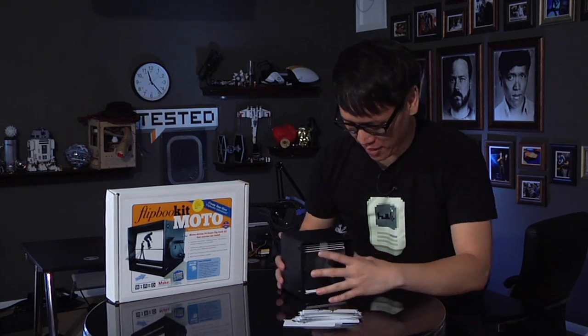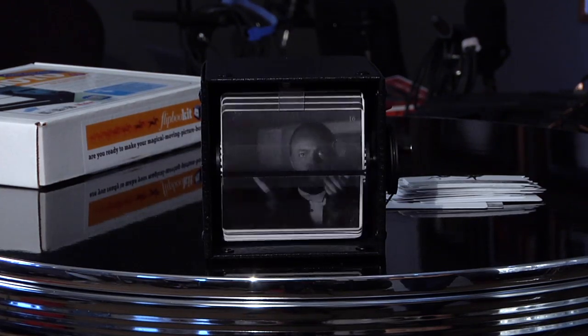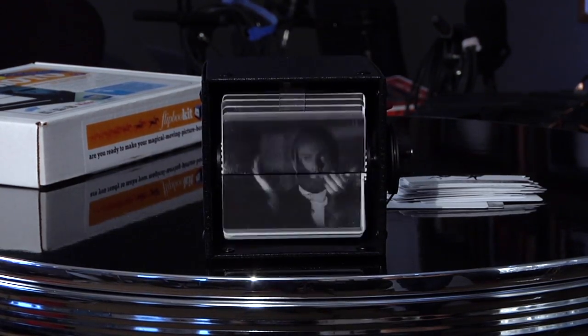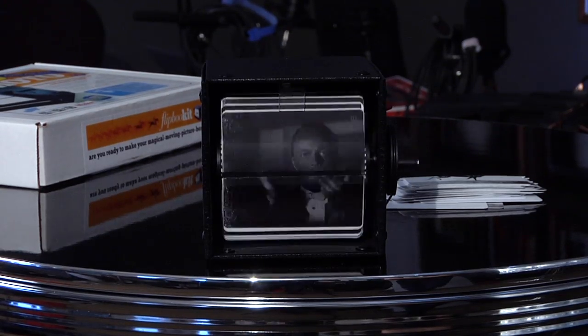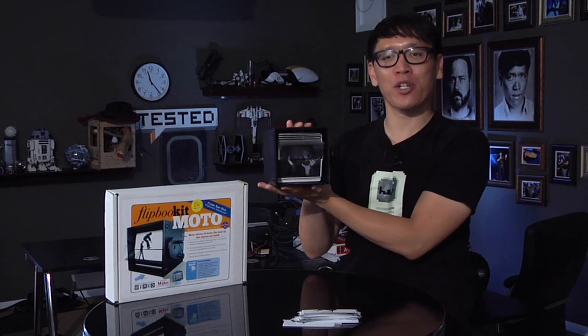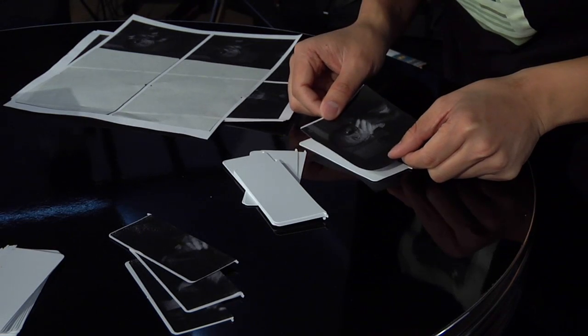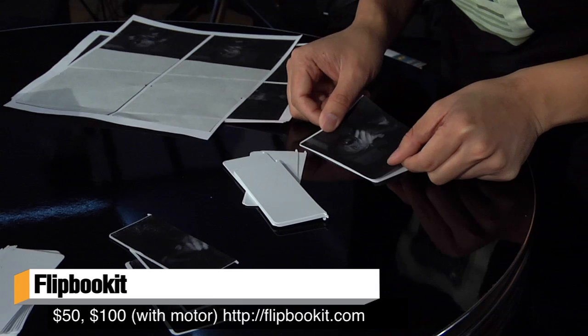All right, so I've removed the original 24 frames, put in my own, and here it is. I made this today — it is Citizen Kane giving a standing ovation from Citizen Kane. Isn't that great? That is just so cool. You can buy more frames and sticky pads on their website, including the entire kit.